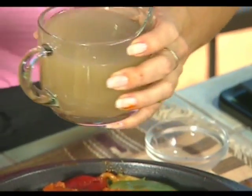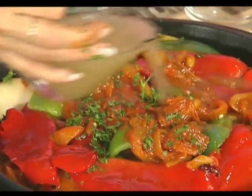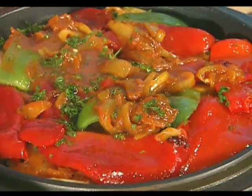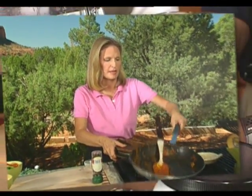Cook it on the stove top for about 40 minutes until all the flavors are melded together. This will make sure the vegetables are nice and soft when it's all done — and voilà, it's a beautiful dish, very simple to make, really high in flavor, and healthful. It has it all. Cover this up and put it on the stove top on a medium-low flame.